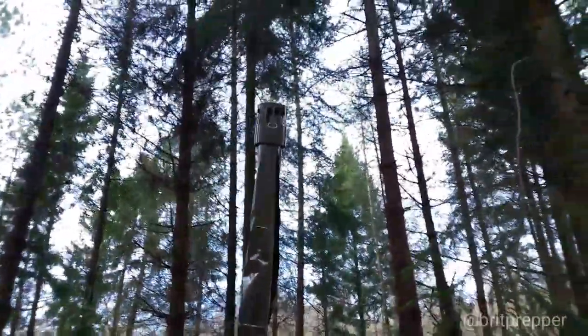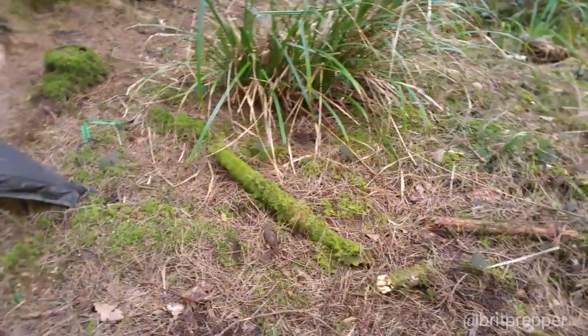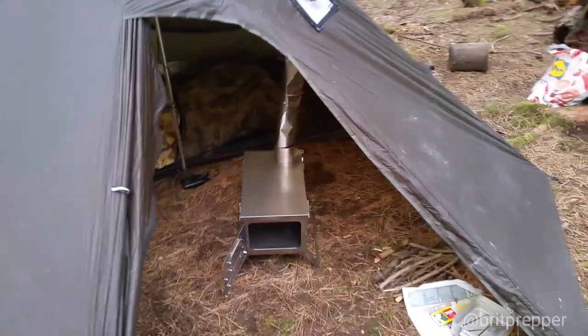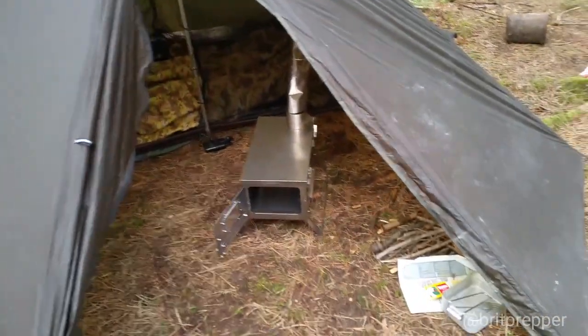I think what I'm going to do on the first go is not put it in the tent tonight. I'm going to put it just outside the tent and let it warp into place tonight, and then it should all set properly. On the next go I should be able to use it inside the tent.